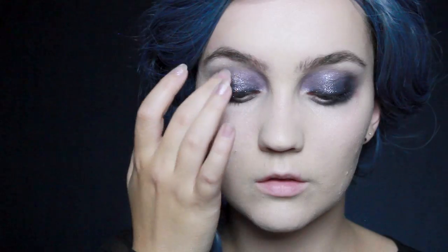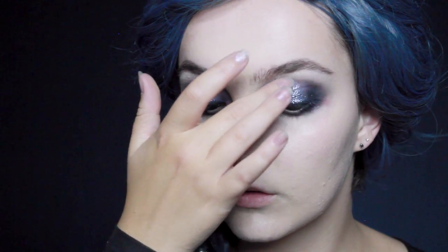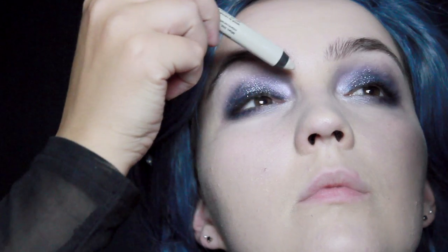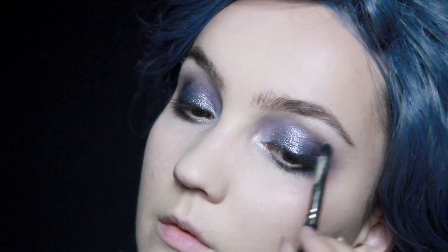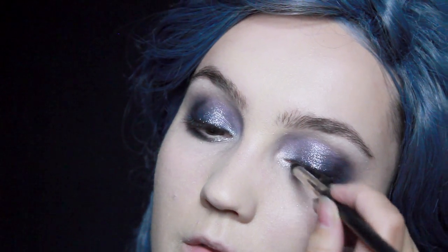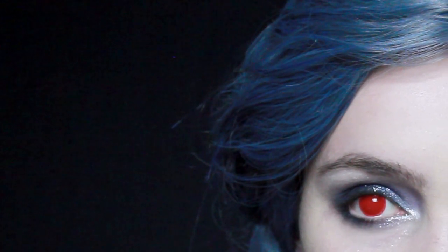On top of that I'm going to be using a cosmetic glitter, applying it right in the center of the lid using my fingers. I'm also going to reapply the shadow stick in the inner corner since it's a little sticky and will hold the glitter better. I'll use a small blending brush to get the glitter right on the inner corner and then down along the lower lid.